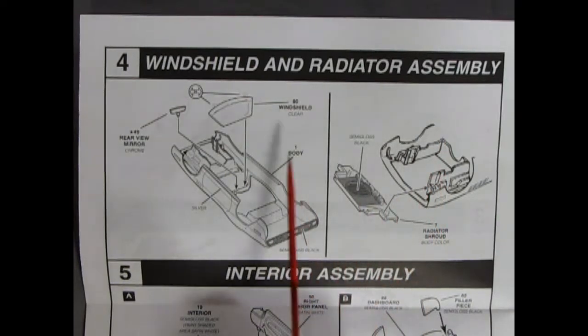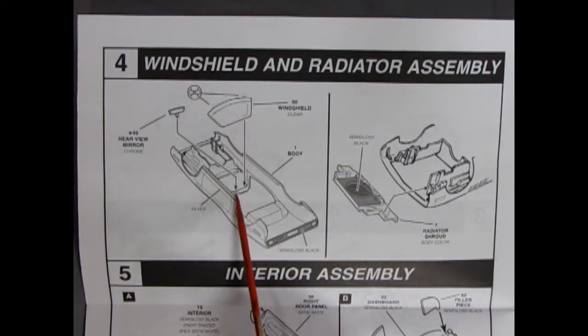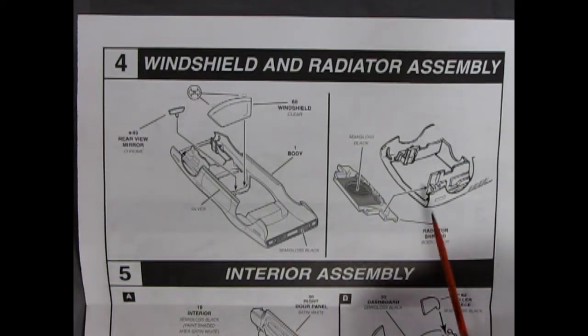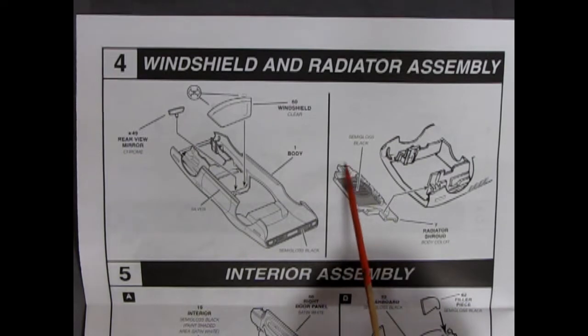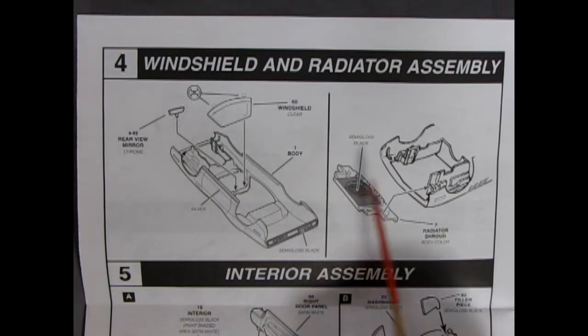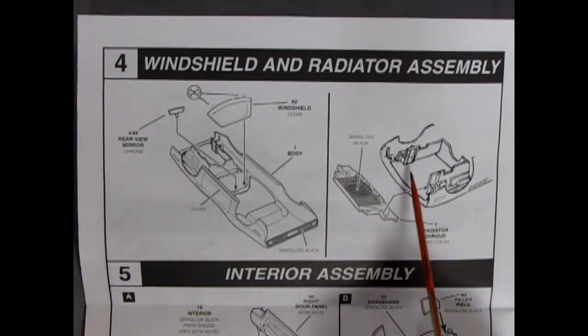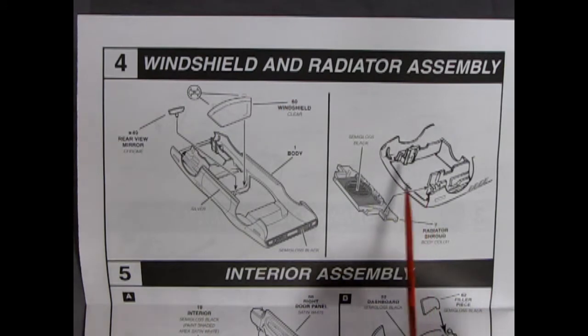Next up we have the windshield and radiator assembly — again very simplistic. You'll have to paint the body first, and this back panel with semi-gloss black. The windshield simply goes in here — glue it on the sides, and then the rear-view mirror will go in the center. The radiator shroud is painted semi-gloss black. On the inside, this wall will be painted body color and the radiator and support will be flat black. When you glue it on, paint it flat black all the way across — that's how real Chryslers had it, so if you look through the grille you won't see the body color.